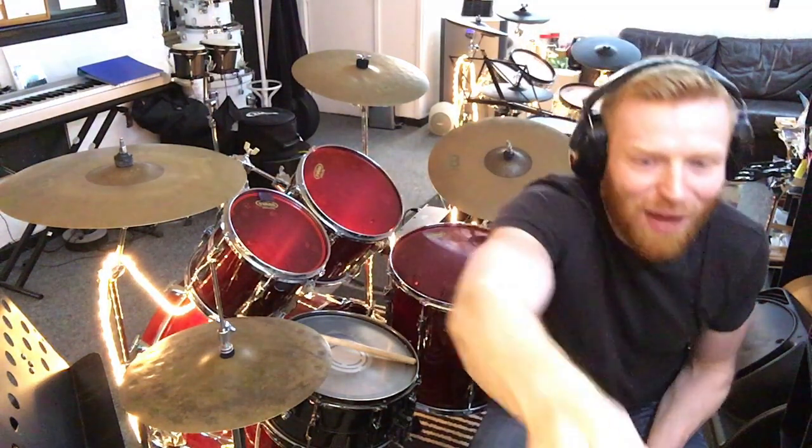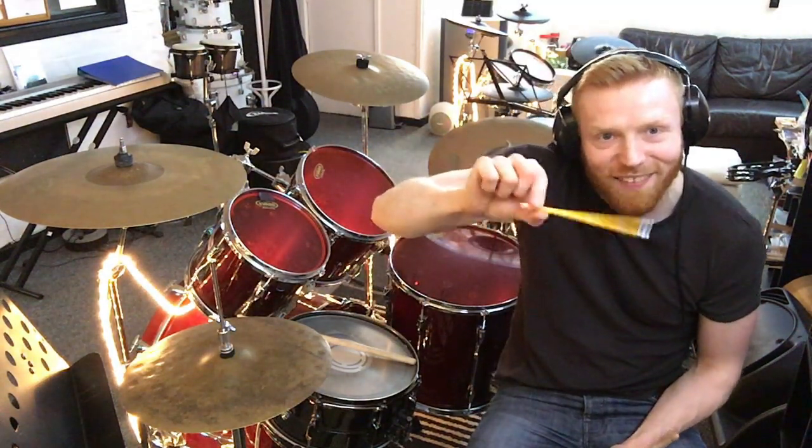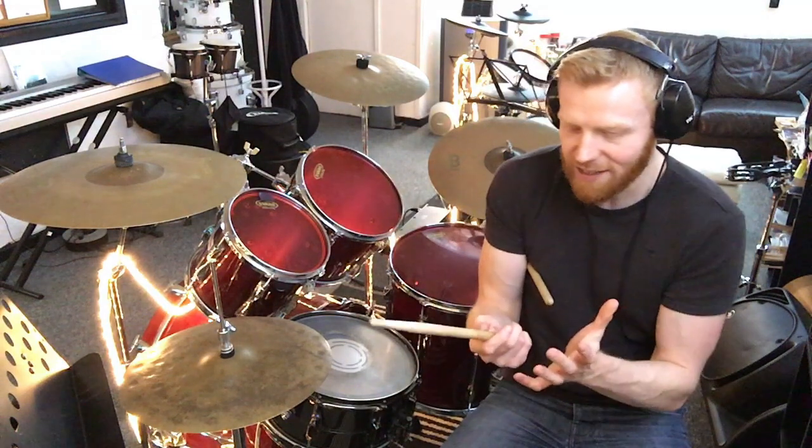You always know when you've got this just right because you can do that thing with your pencil at school where you can make it look like it's going all bendy. I always think that's a great sign that you're not too tight, not too loose. Then the stick goes through the crease in the base of your hand, and you wrap your middle finger, ring finger, and little finger around the stick.